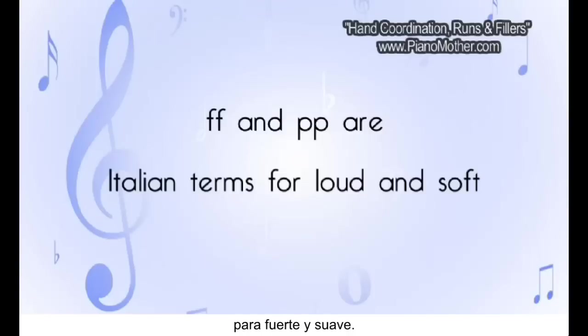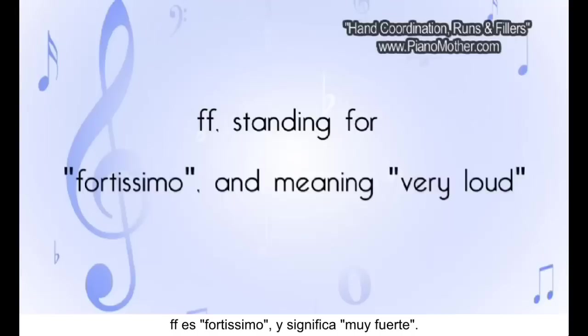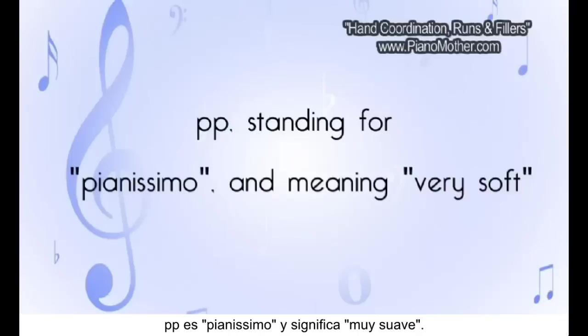Those are Italian terms. FF stands for fortissimo, and PP stands for pianissimo. Usually, you play really soft with pianissimo.